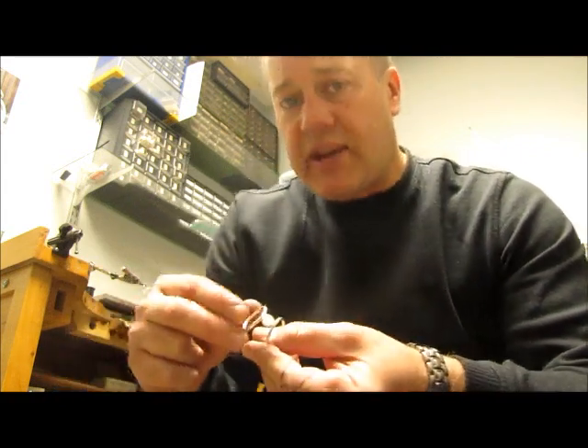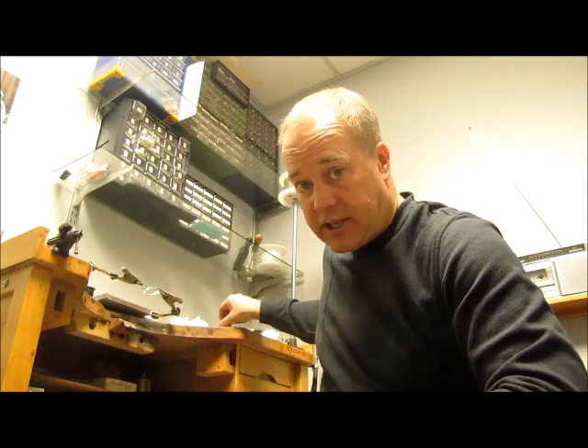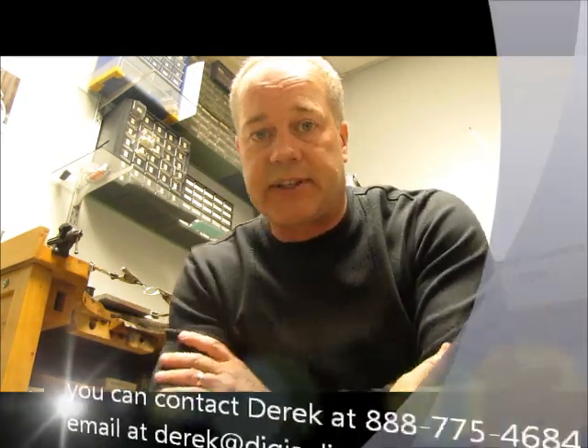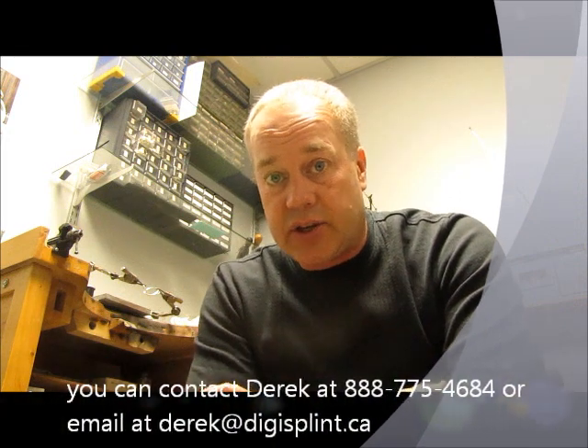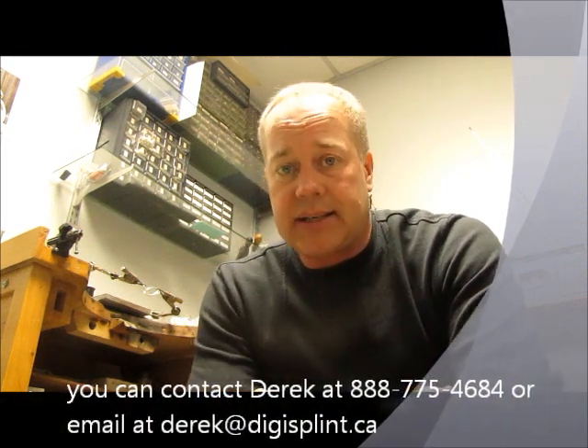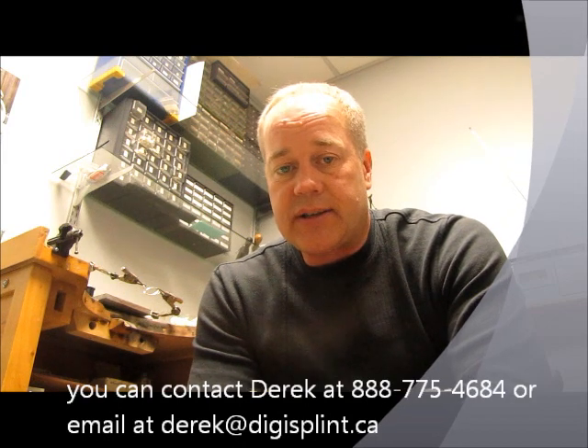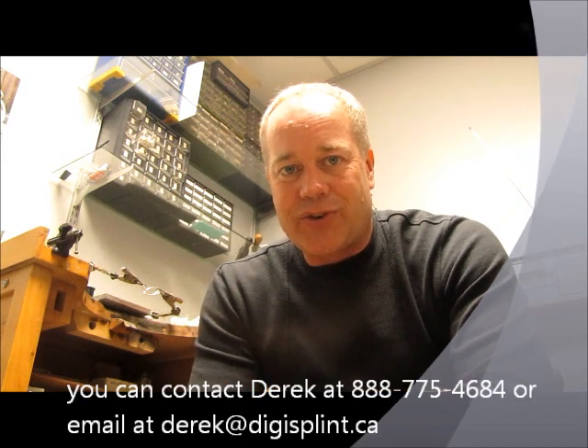I hope that's been useful. If you have any questions, please feel free to give me a call at 88-775-4687. My name is Derek — you can send me an email at Derek@DigiSplint.ca, that's D-E-R-E-K at DigiSplint.ca. Thank you, and I look forward to working with you soon.